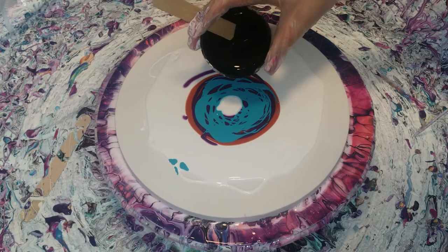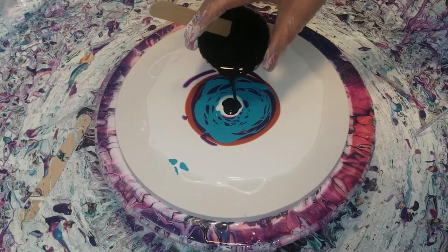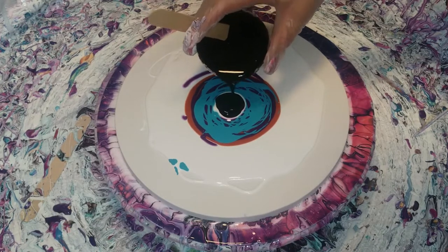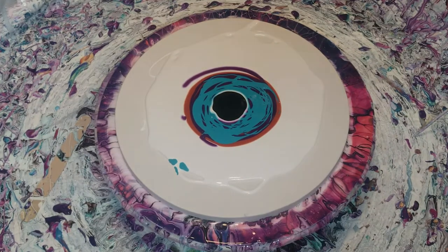And then black. If you see the halo around the white, that means that the cell activator is right on.